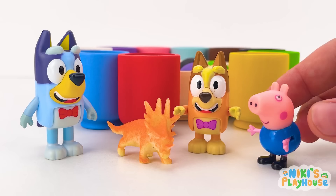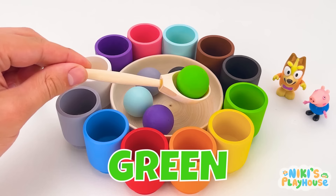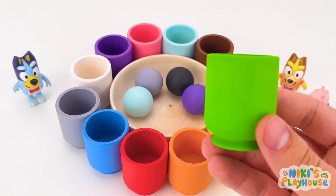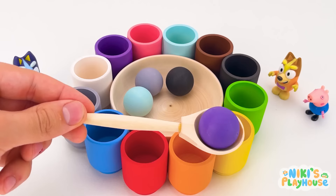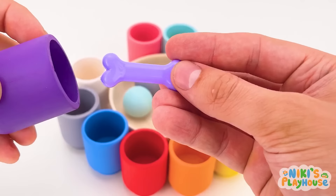You're funny! It's your turn next, Bingo! I pick green! Like the colour of the grass! We love running in grass, don't we? Drop it in! It's a bright green fish! I want a purple one! Can anyone see the purple cup? It's right near to me! Pop in the purple! It might be purple crepes! It's a purple bone! Yay!